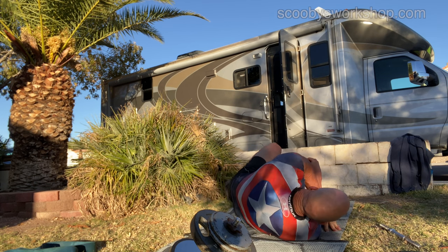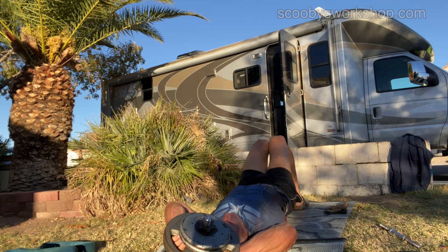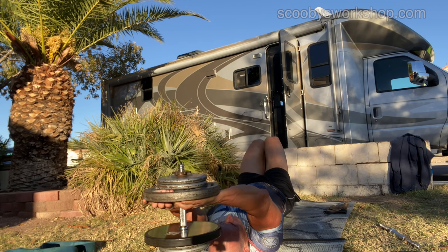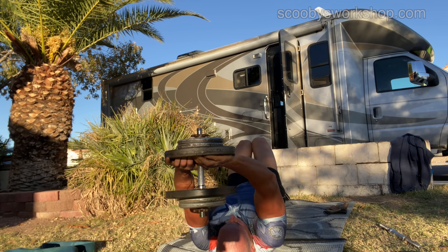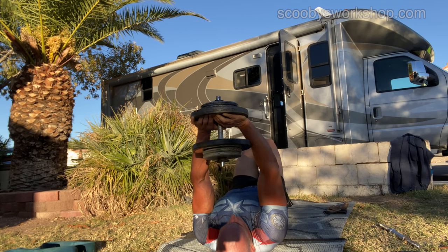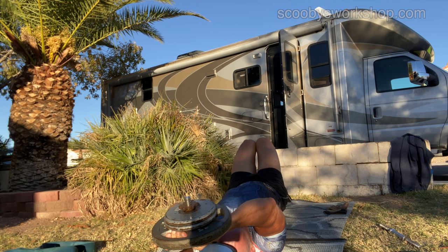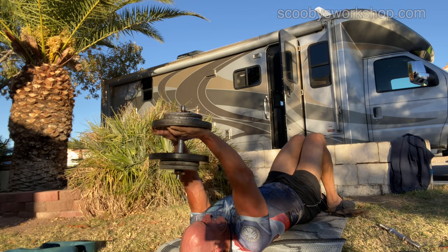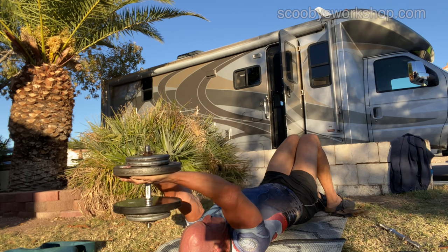The next exercise is going back to lats — the dumbbell pullover. I absolutely love this exercise and it's one that most people don't do. But when you do it, you'll see how great it feels and you'll incorporate it into your workout. I'm doing this on a rug typically found in every RV, even a rental, which makes a great workout mat.